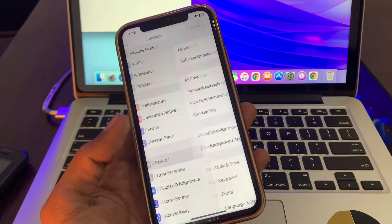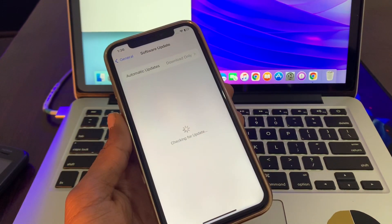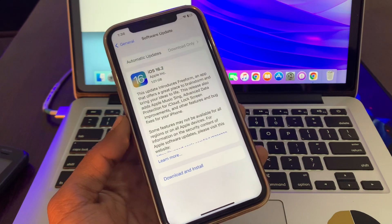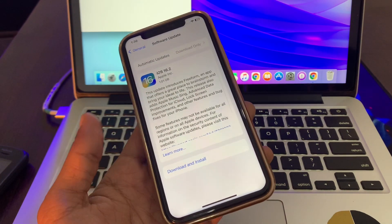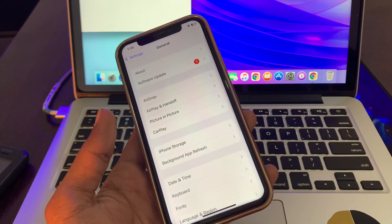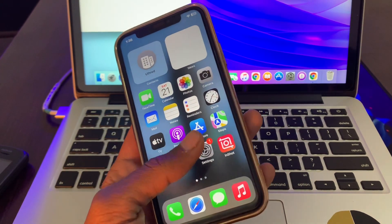Go to Settings, click on General, and check for the software update for both devices — for Apple Watch and for iPhone. If there is any software update available, make sure you click on Download and Install that update on your iPhone and also on Apple Watch.